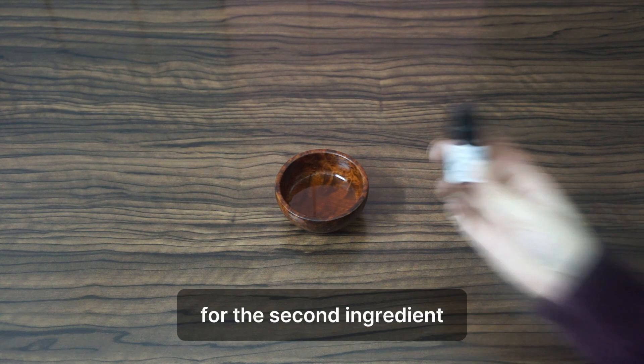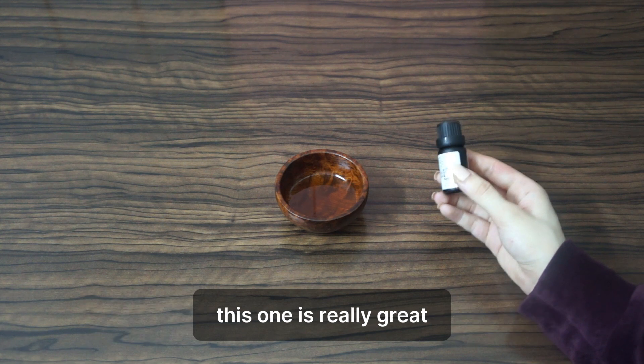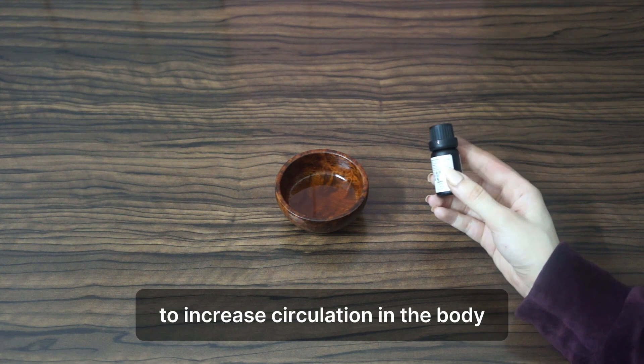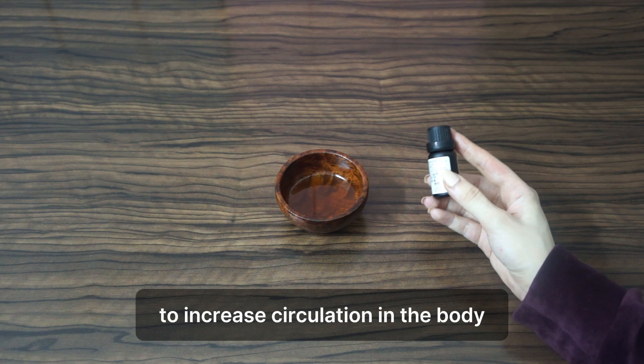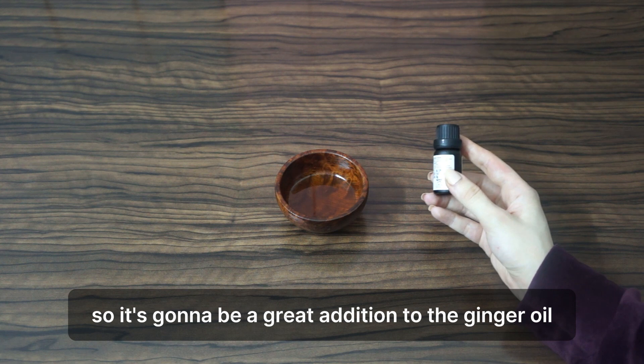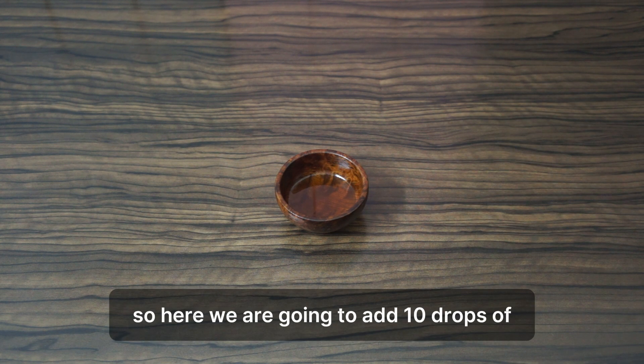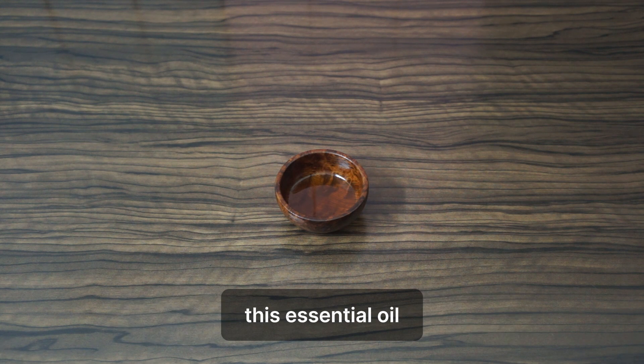For the second ingredient, we're going to need eucalyptus essential oil. This one is really great for increasing circulation in the body and it also has anti-inflammatory benefits, so it's a great addition to the ginger oil. Here we're going to add 10 drops of this essential oil.